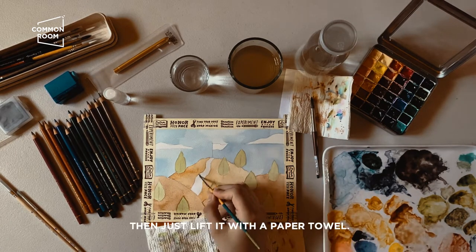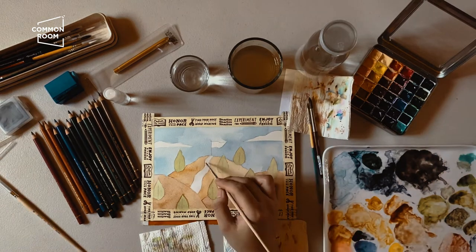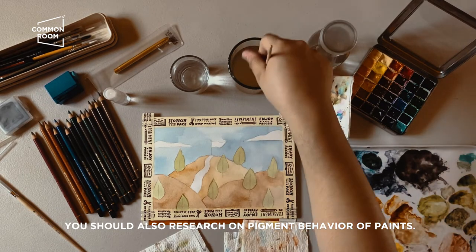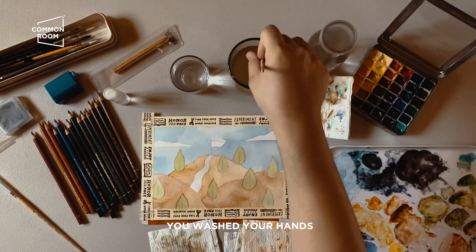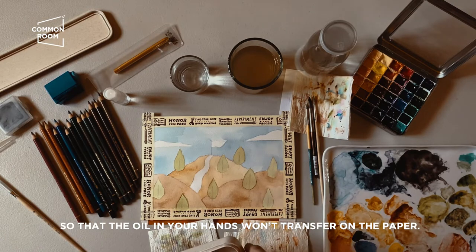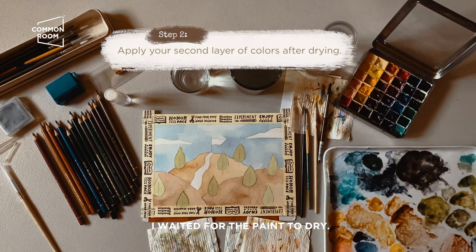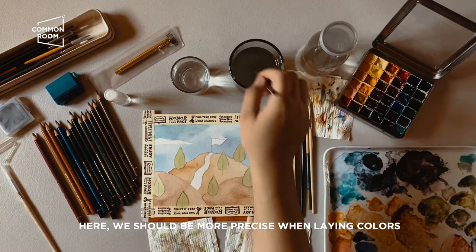You can lift paint by wetting a smaller brush then lifting it off with a paper towel. Also research pigment behaviors. One more tip: make sure to wash your hands before painting so that oil from your hands doesn't transfer to the paper. I waited for the paint to dry so we can proceed with the second layer — this one needs to be more precise since it's no longer the first lay of colors.